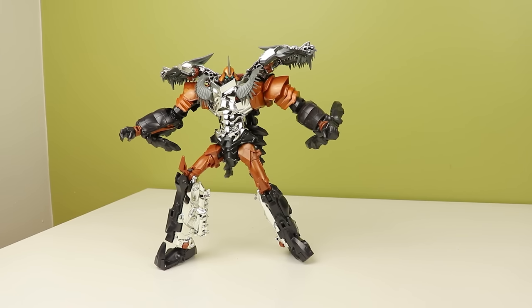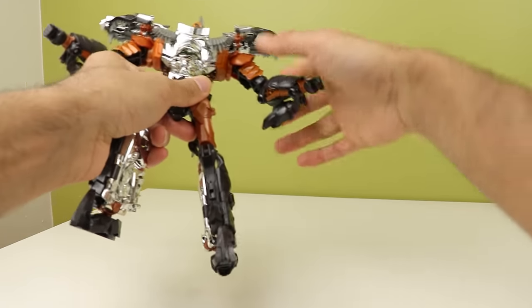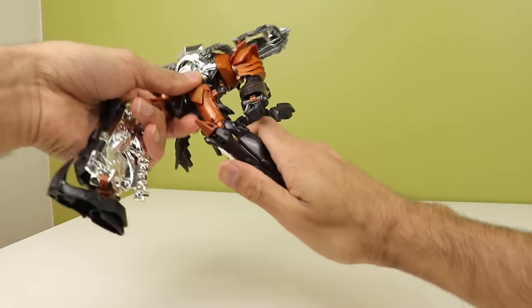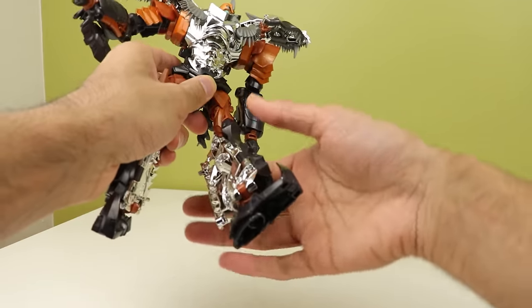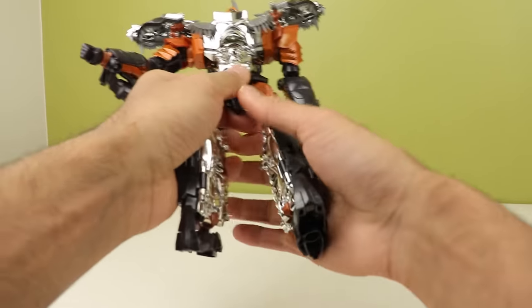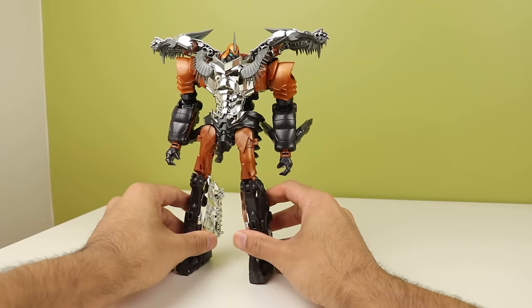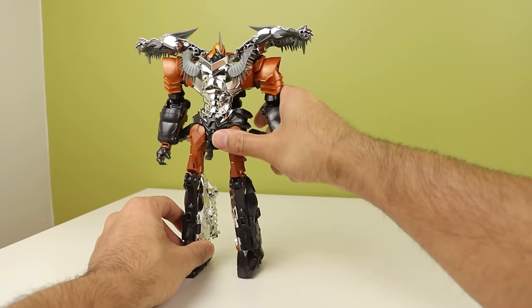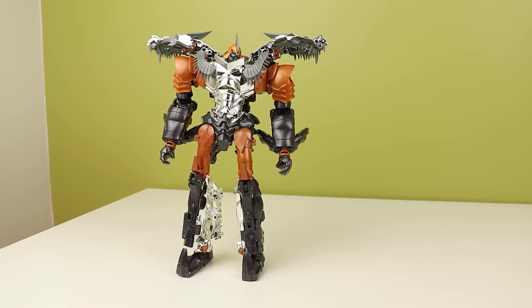The weird feet and arms really limit the positions you can get him in because he just constantly wants to fall over. It's very annoying. But I love moving the knees especially — those are the best ratchets to move forward and back. They feel great and sound great. At least he has that going for him, because Leader Prime had some really weird and icky-feeling ratchets. So Grimlock kind of won the ratchet lottery there.